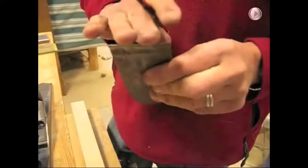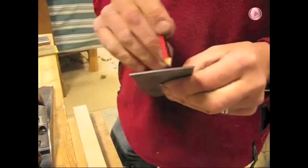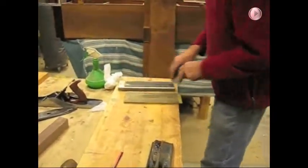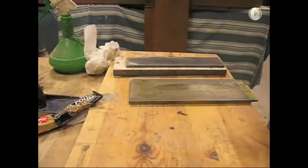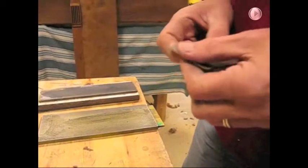One final thing I want to do is to just buff up the back of this, get it nice and shiny so the shavings can run over it nicely. I'm going to work it on a strop which I've dressed with a bit of auto sole — you can get this from motor spares places. And you can also check whether there's no burr left on the edge where we've been working this flat. That looks fine to me now, so I'll try it out on the blade.